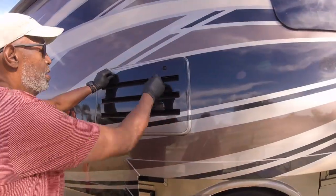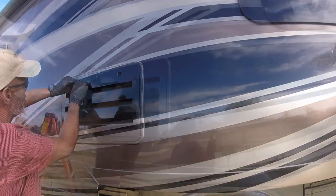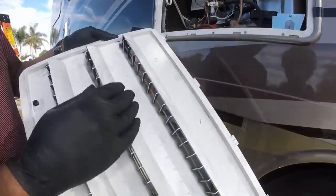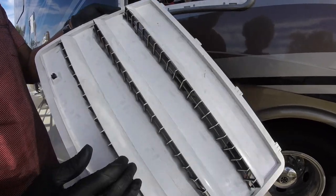I'm going to take these vent covers off — turn this twist here, and this comes off like that. Then we put the screens on here to prevent any flying insects from getting in.